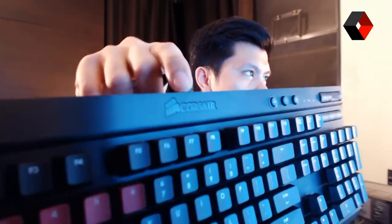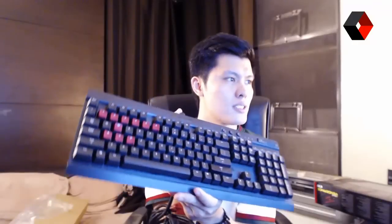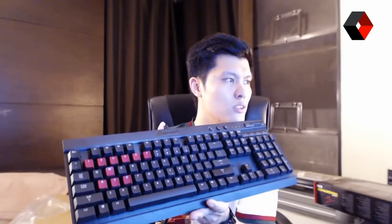By the way, the Corsair logo is very sexy — it's also shaded in black, so it has a very stealthy feel. It looks very nice, especially when the keyboard is idle or your PC is turned off.